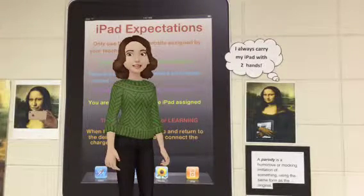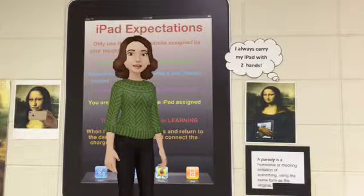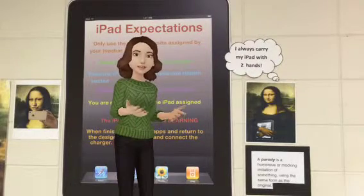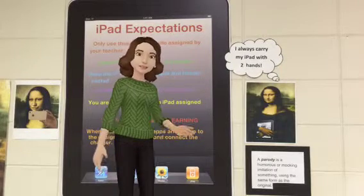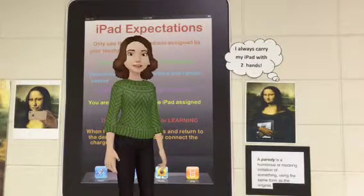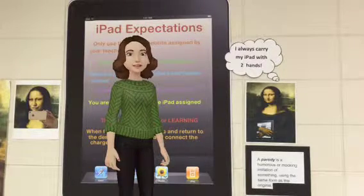Above the iPad storage unit you will find a poster explaining the iPad expectations. These are the same expectations you agreed to when you signed your technology use contract. If you need some reminders, please look over the poster before you start class or before you use an iPad.